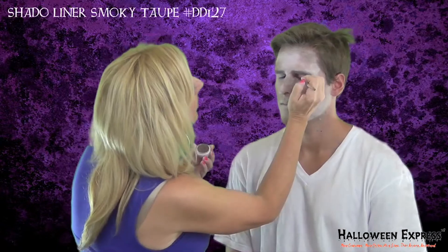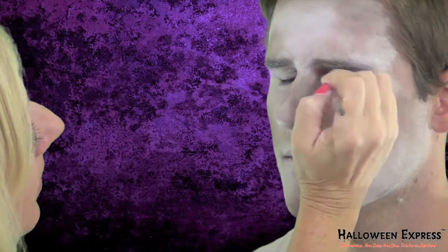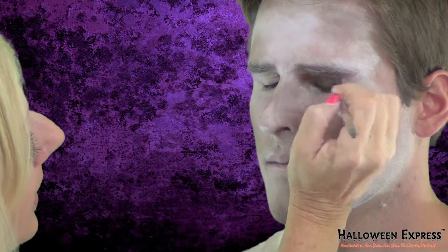Using the same cream blend smoky taupe, we're going to put a little shadow on his eyelids to really make them look deep set and cheeky.